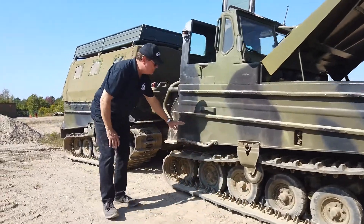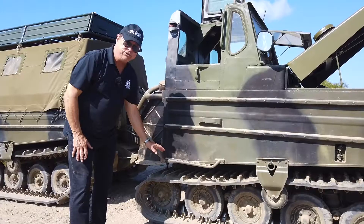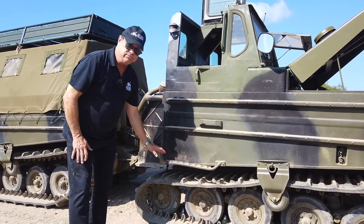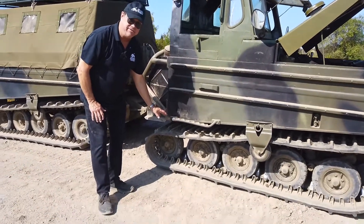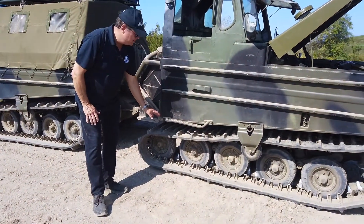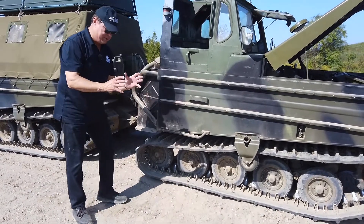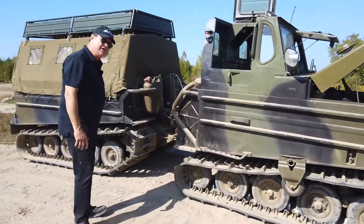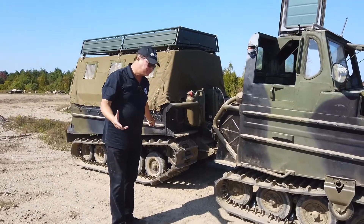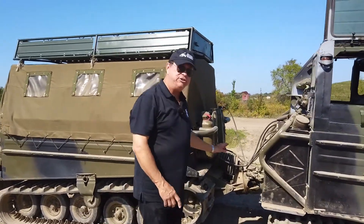This is amphibious — it will do approximately 40 kilometers an hour on the roads and will swim at approximately 7 kilometers an hour, which is pretty cool. If you're familiar with boats, there's actually a bilge pump — a boat bilge pump — in here and in the back, should they take on any water.